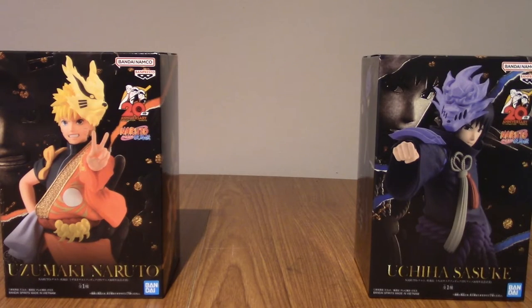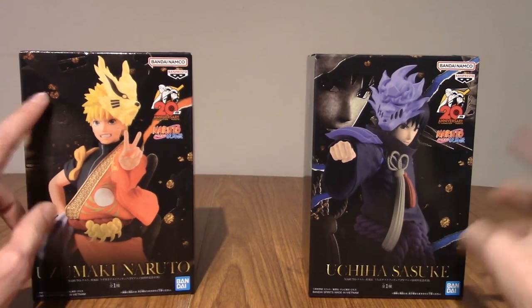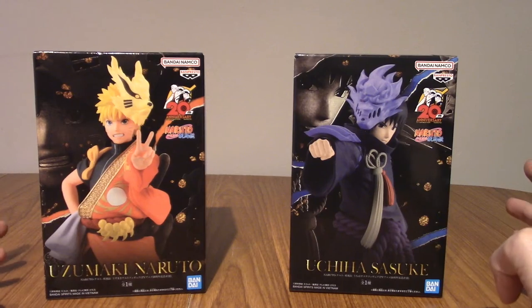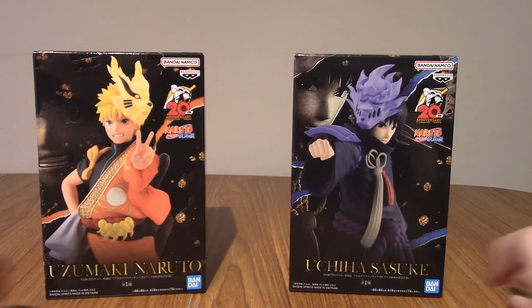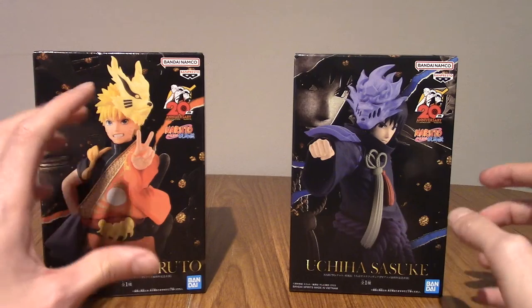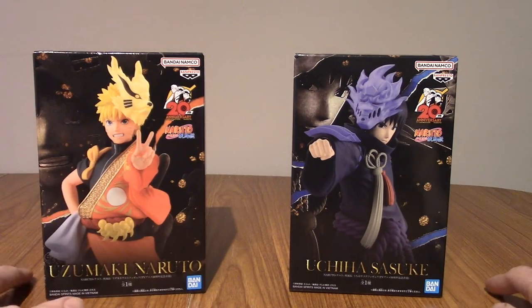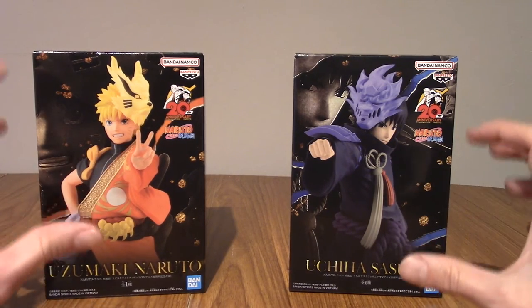Hello and welcome to a double statue review for the Naruto Shippuden 20th Anniversary Special Costume Statues. Today we have in front of us Naruto Uzumaki and Sasuke Uchiha, and they're both wearing an anniversary costume for the 20th anniversary of Naruto Shippuden — as in the anime. I don't know if these costumes are based off anything, official illustrations or something, or if they're just special statues. But when I saw them go up for pre-order, I knew I had to pick them up because I really like the styles here.